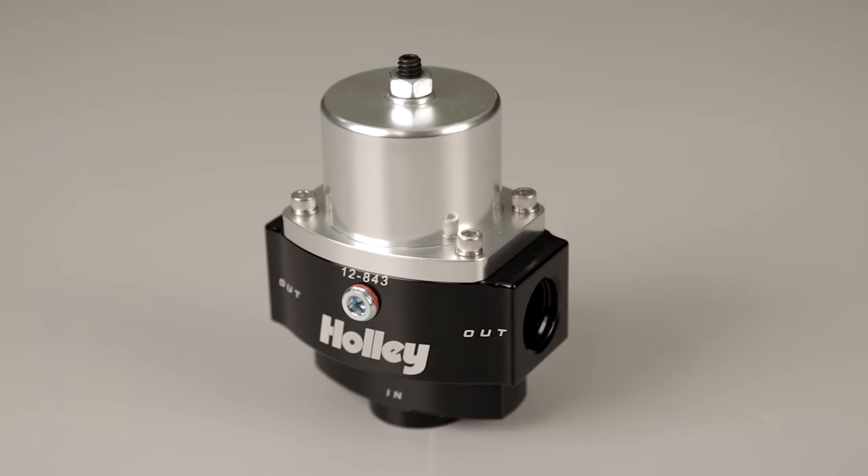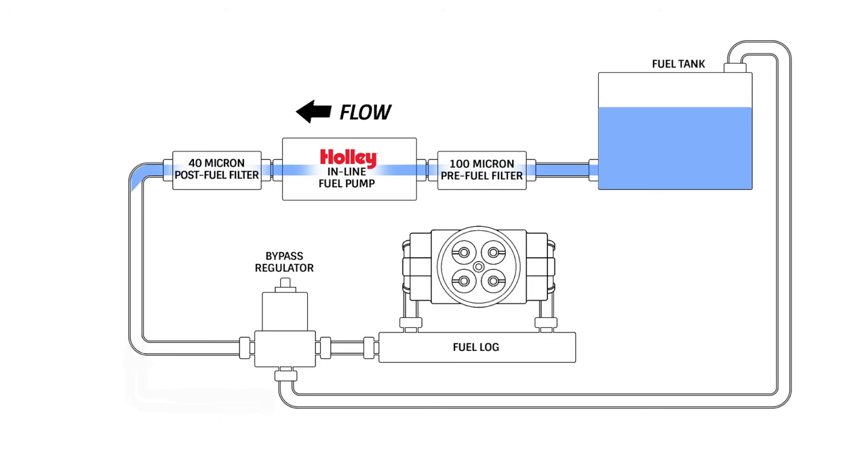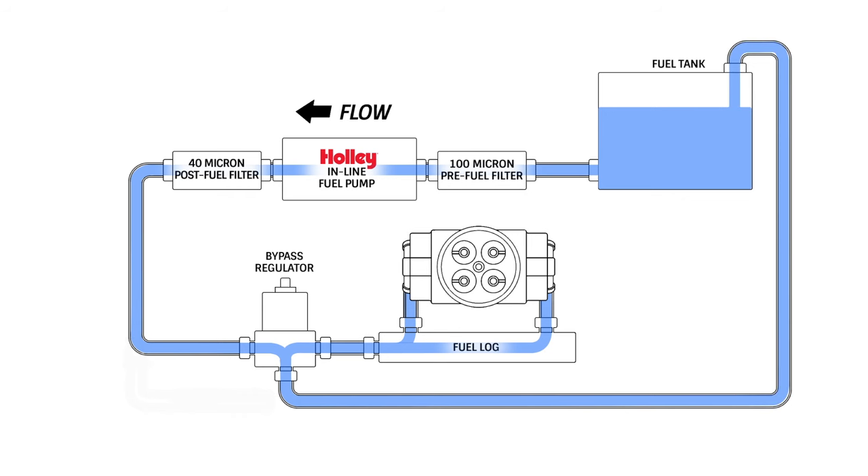A bypass style regulator, like this Holley unit, can help alleviate these issues by bleeding off the excess fuel pressure and returning it directly back into your fuel tank. This design helps eliminate pressure creep, lower fuel temperatures, and provides a more stable pressure curve.